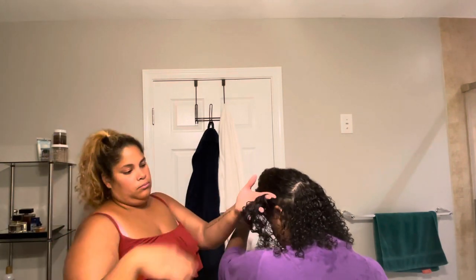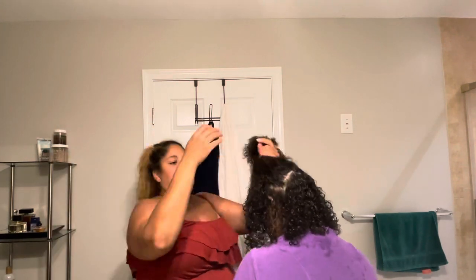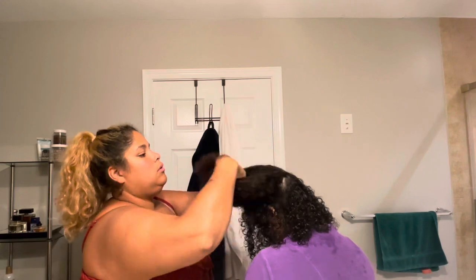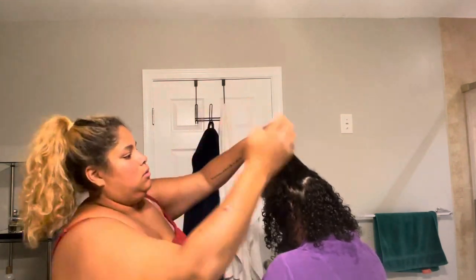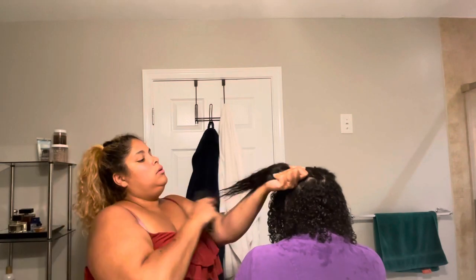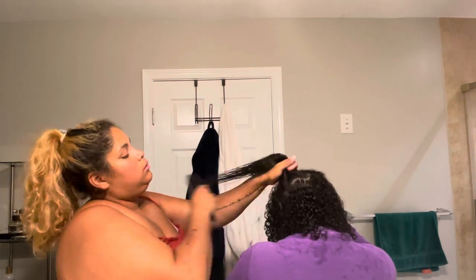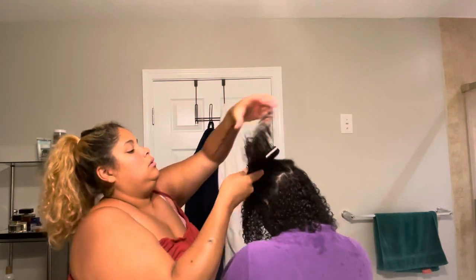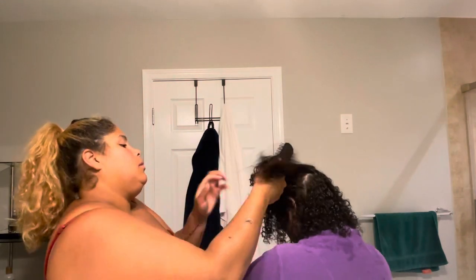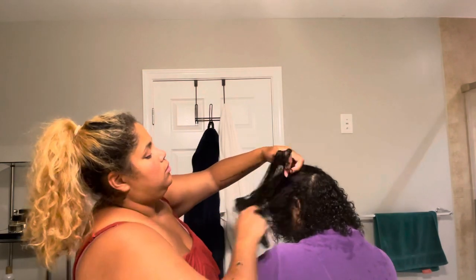My daughter has type 3 or type 4 curly hair — I think it's somewhere between a 3 and 4. Her hair is not coily but it can turn coily; her curls are super super tight, so I'd say it's around a 4.